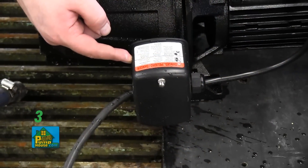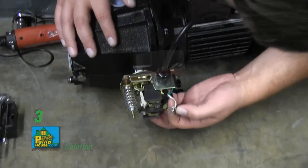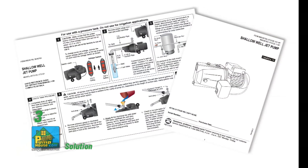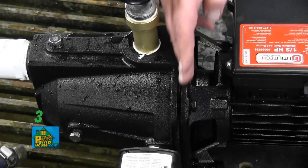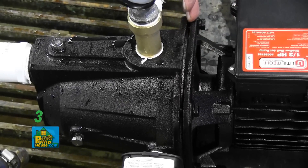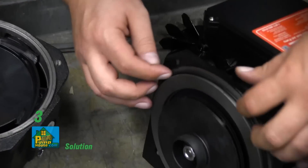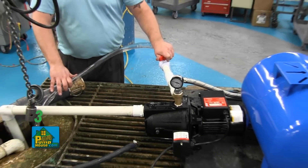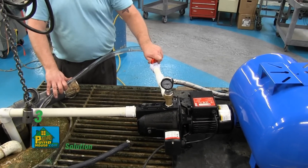The motor may be wired incorrectly — see wiring instructions earlier in this video or refer to the quick start guide or owner's manual. The gasket inside the pump housing may be leaking — replace the gasket. You may have valves in the suction line or discharge line closed — open all valves.